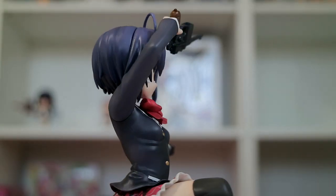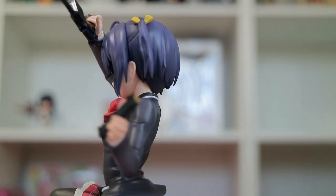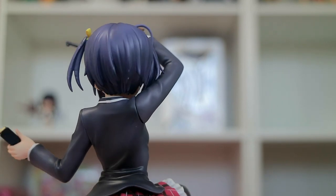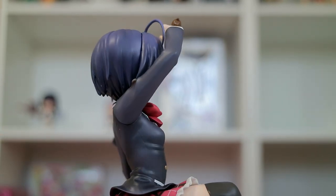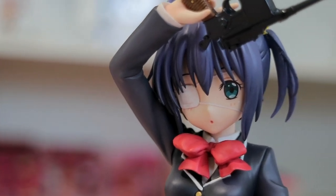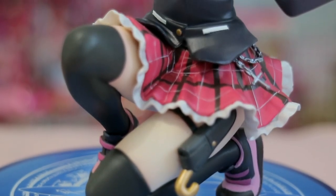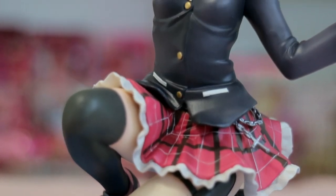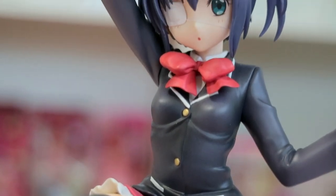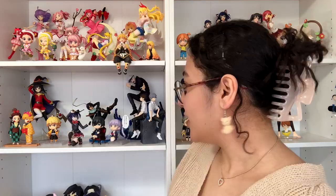That piece doesn't stay either — I don't understand why it couldn't be attached. The base is what I'm questioning. I'm going to go ahead and put her weapons on her and see how she looks. That's how she looks holding her weapons — she looks so cool, so much cooler. It's just a little weird how they put it together and decided to sell it with the base. That little peg doesn't actually attach to the base itself, so it feels kind of pointless.